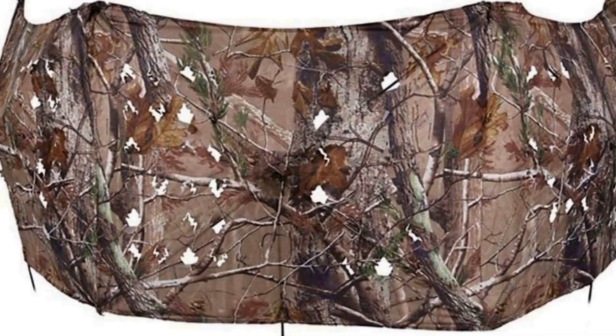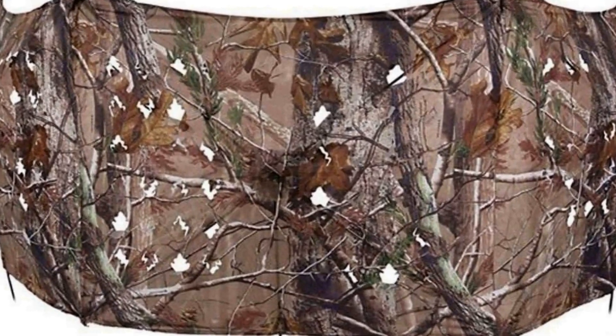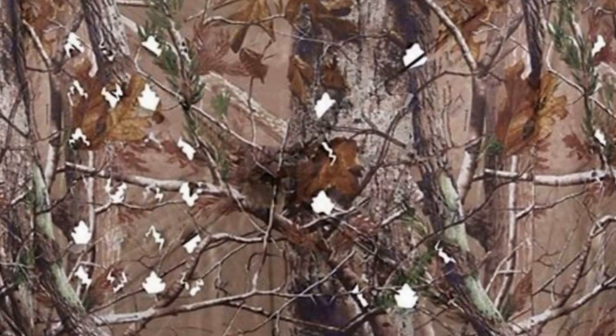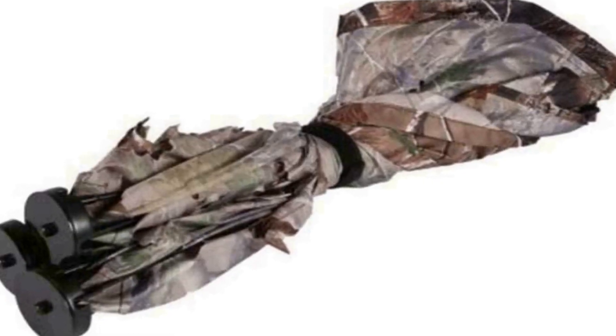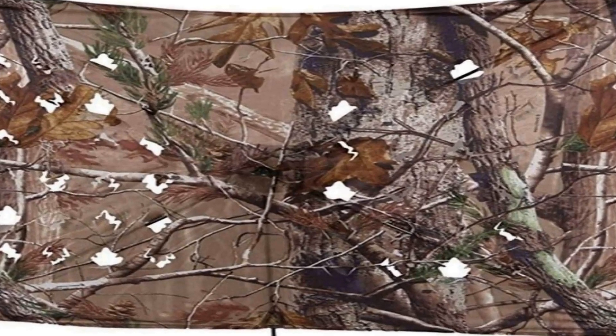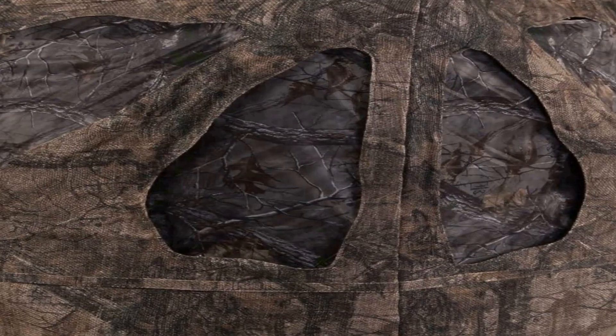The number 4 on the list is the Quick Setup Portable Blind. The ultra-compact blind with a quick setup is ideal for your run-and-gun turkey adventures. The compact folding Ameristep Throwdown Ground Blind sets up fast to keep you hidden from keen turkey eyes. It easily stows in your turkey vest for quick access.